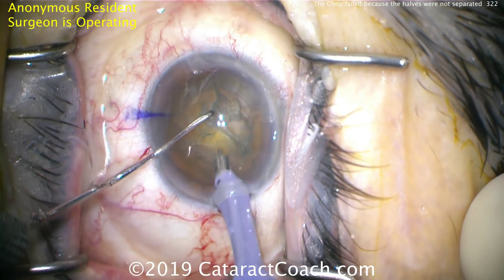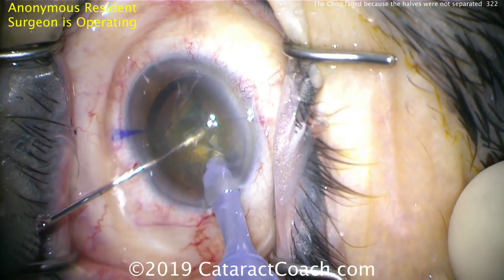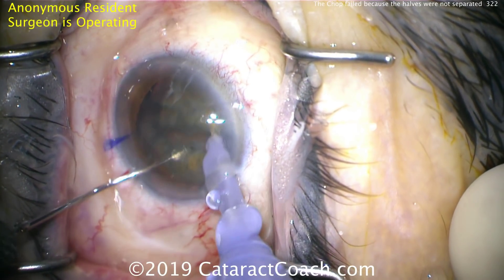There's the FACO probe, good placement, sub-incisionally — beautiful. Chopper goes in, there's the half, but it's still connected. There's not enough of a separation.